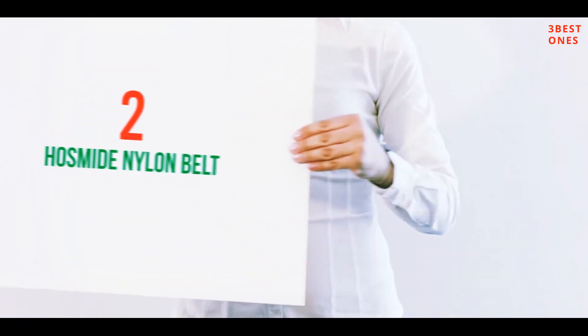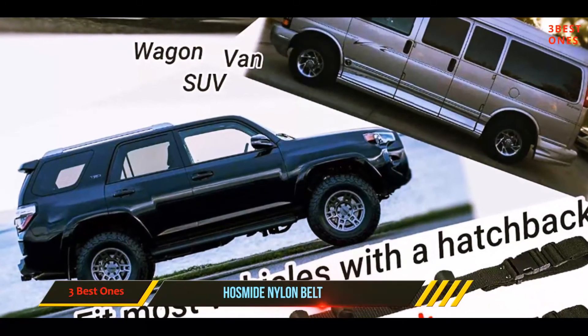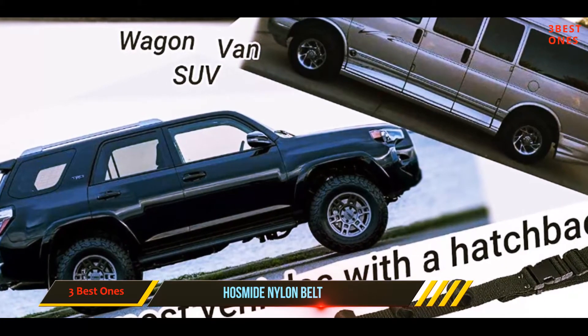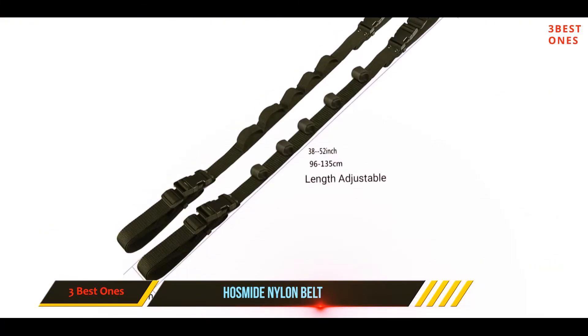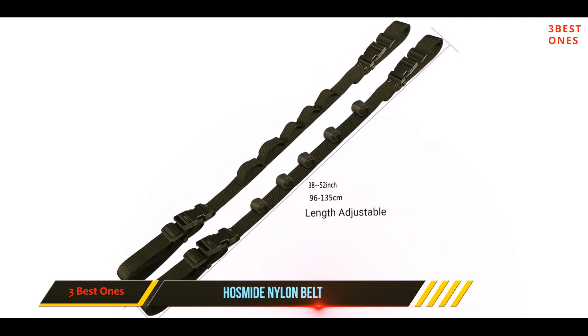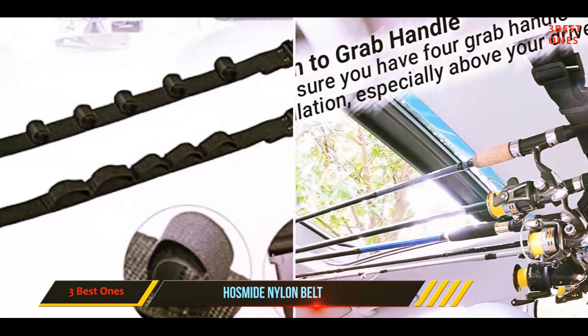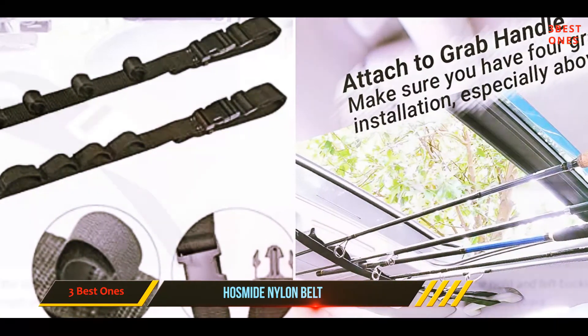Coming in at number two, the Hazmite Nylon Belt Strap fishing rod holder is likely the best style interior ceiling rod holder available for those looking to stash their rods within their vehicle. This rod holder simply clips or straps to the overhead handles above each passenger window, creating tension across the cabin of your vehicle.